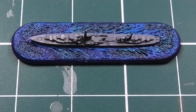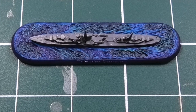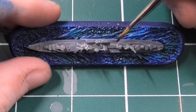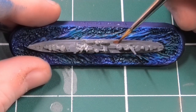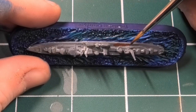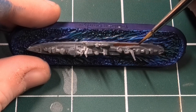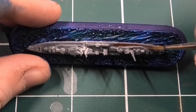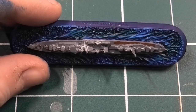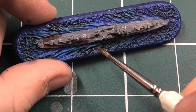The next color is Flat Brown from Vallejo — probably one of my favorite browns across all the different paint ranges. I've decided to go with Flat Brown for my destroyers and maybe some cruisers, then Vallejo Cork Brown for my battleships and larger cruisers, just to mix it up. The main deck color is going to be Flat Brown, but you can use Cork Brown if you want a lighter deck. It's completely up to you, but for me Flat Brown is the way to go.